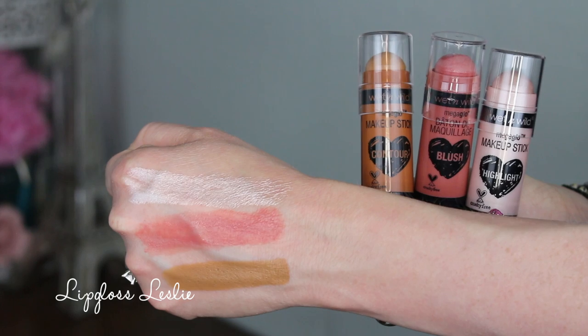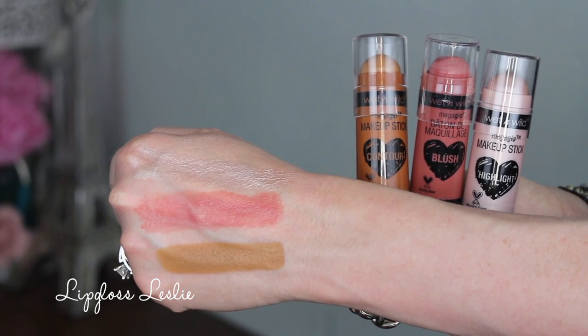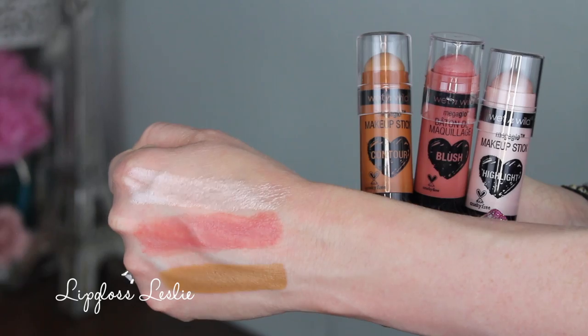I have several thoughts on these. First off, they have a funny smell — kind of waxy — and the smell kind of bothers me, though it does go away. Every time I open it I'm like 'ew.' I'm not wearing most of these on my face today because I'm wearing other things. Overall, I'm not the biggest fan of these — I think it's more personal preference because I really don't like makeup stick products very much. I find they just kind of move my makeup underneath.